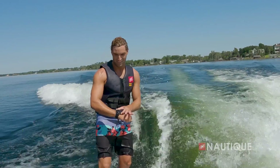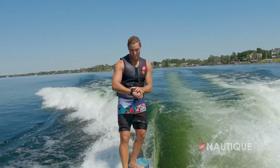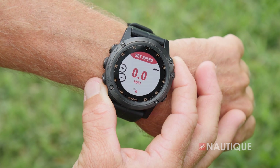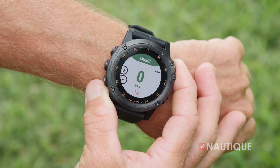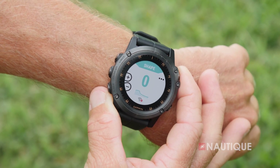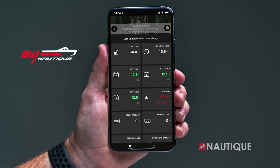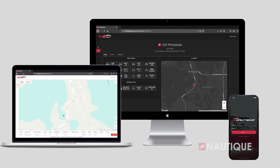Nautique has designed an app compatible with a wide array of Garmin watches, putting control right into the surfers' or wakeboarders' hands to control specific functions within the boat. You can change things like speed, ballast shift, volume, surf side, wake, and wave shape all from behind the boat. For 2024, myNautique can be found in every model, allowing you to remotely monitor your battery's voltage, fuel level, ballast location, and other important information right from your phone or computer.